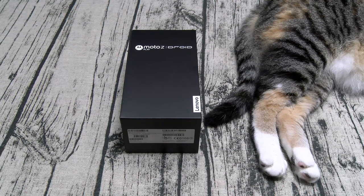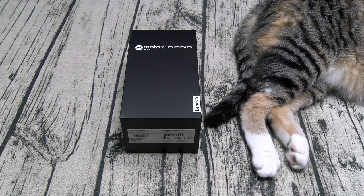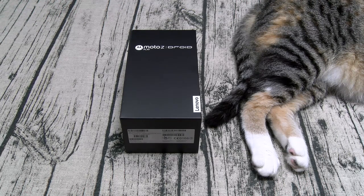I hate talking about specs, but since this is an unboxing video, let's go over all the specs you need to know. Starting with the price — this phone is going to run you $400. You got a 5.5-inch 1080p HD Super AMOLED display, so no 4K display. You got a Qualcomm Snapdragon 625 with the Adreno 530 GPU — that's a 2.0 gigahertz octa-core processor. The phone is running Android Marshmallow and you get 3 gigs of RAM.